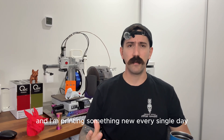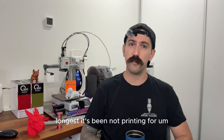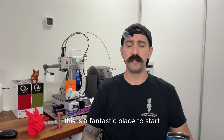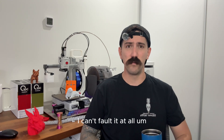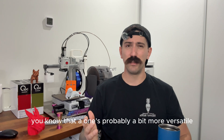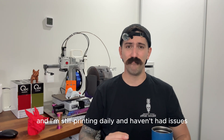I'm posting something new every single day — functional or for play — and it hasn't stopped. The printer has just been running constantly; this is probably the first time it's not been printing. If you're new to 3D printing and want something reliable, easy to use, and plug and play, this is a fantastic place to start. For 330 Australian dollars, I can't fault it at all. If you need a bigger build area and multi-color printing, the A1 is probably a bit more versatile, but 500 hours in I'm still printing daily and haven't had any issues.